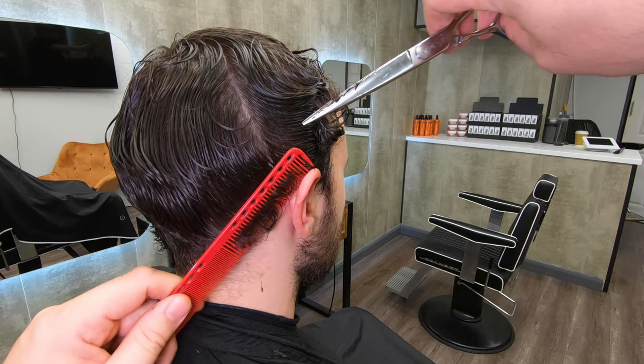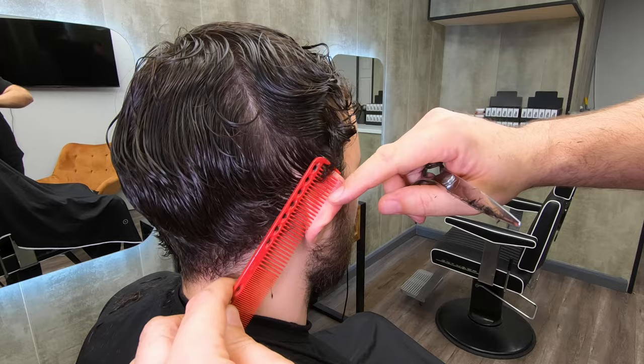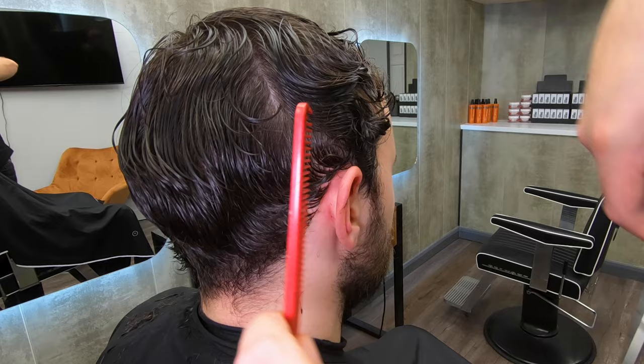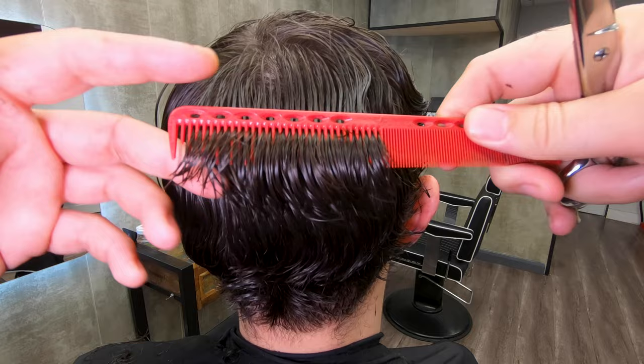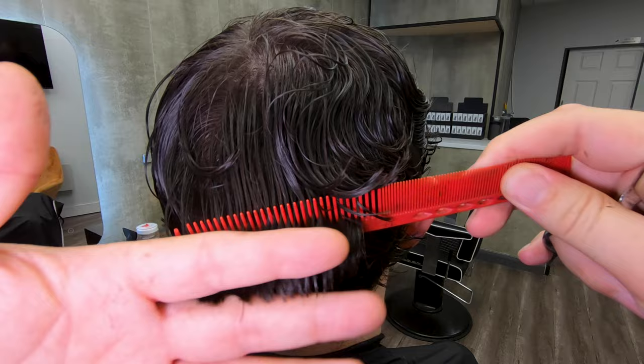I'm working down behind the back of the ear now to make sure I've got everything. I want to check it, but this isn't going to be the final check — I'm also going to check this using a cross-checking method. Cross-checking is a method you use when you've finished a cut; you don't aim to be cutting anything when you cross-check. I just pick up with the scissors and look for any long hairs sticking out.